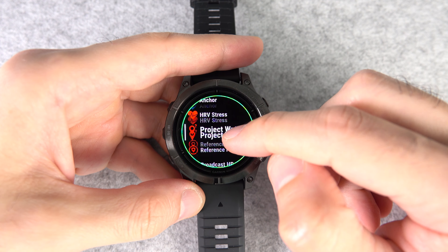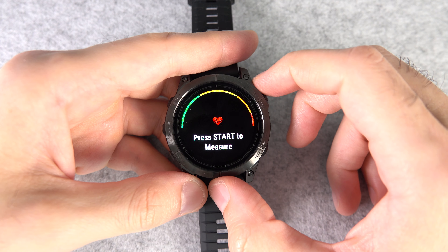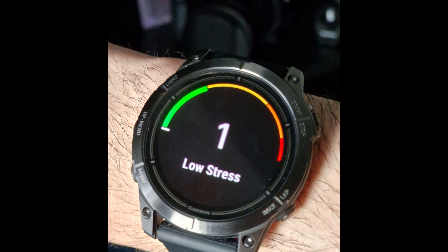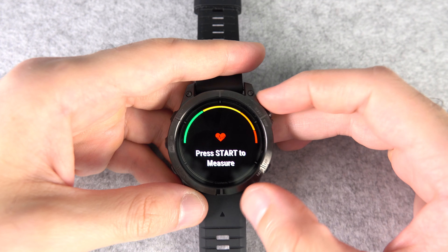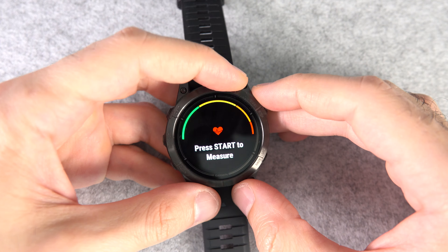Now wear your chest strap, then stand up — yes, you have to stand up for this specific test — then start it. It'll take three minutes to run. This stress level ranges from one to 100; the lower it is, the more ready you are for a tough workout.